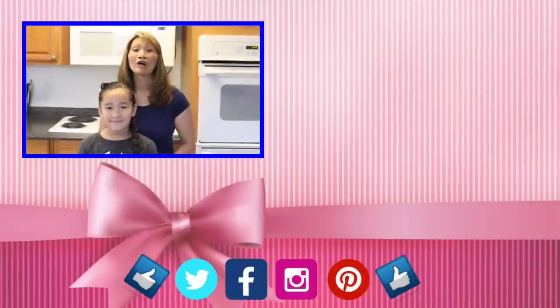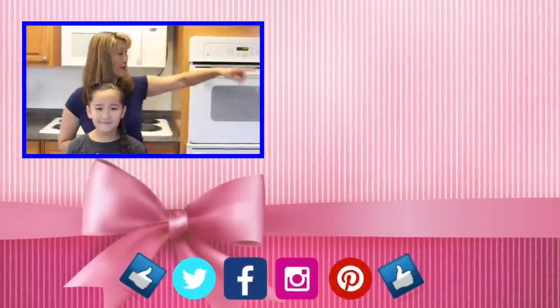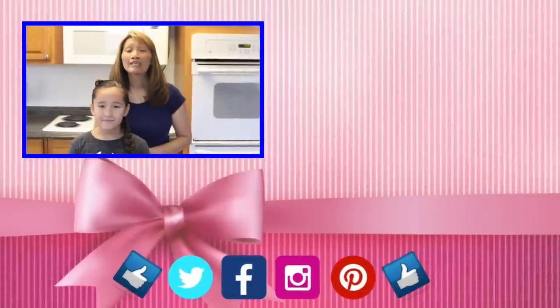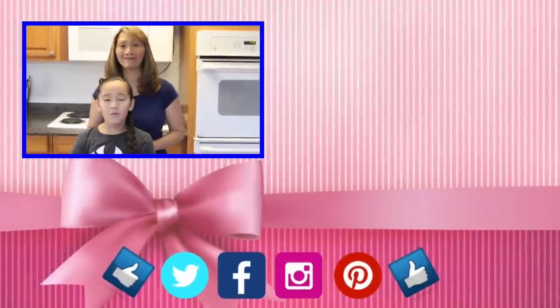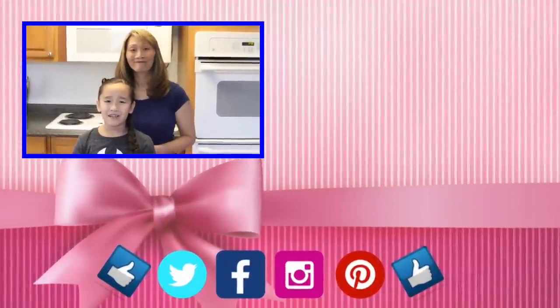Thanks for watching. We hope you give it a try and let us know how it works out. To check out more of our videos, click over there and there. Don't forget to give us a thumbs up and click the two hearts below so you don't miss any of our upcoming tutorials. We love you guys. And until next time, learn it, do it, and teach it to others. Bye guys!